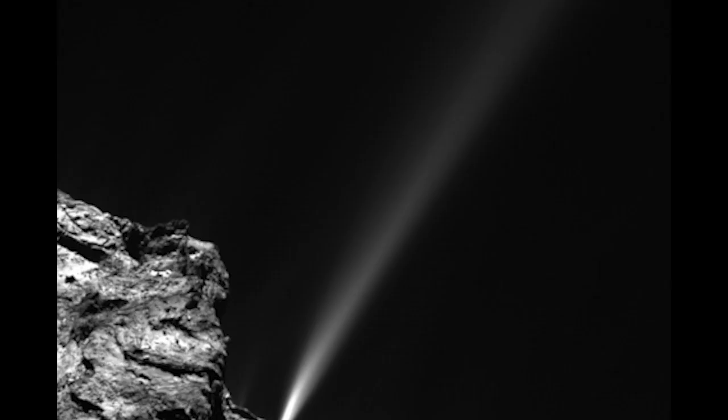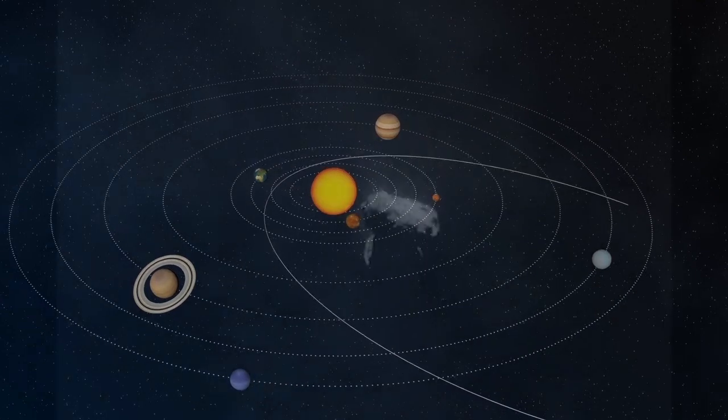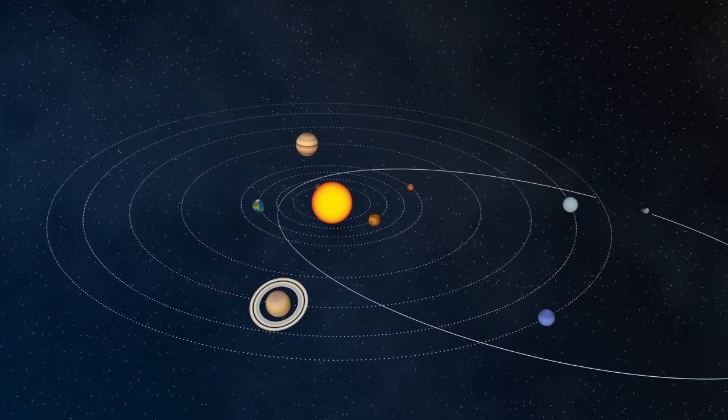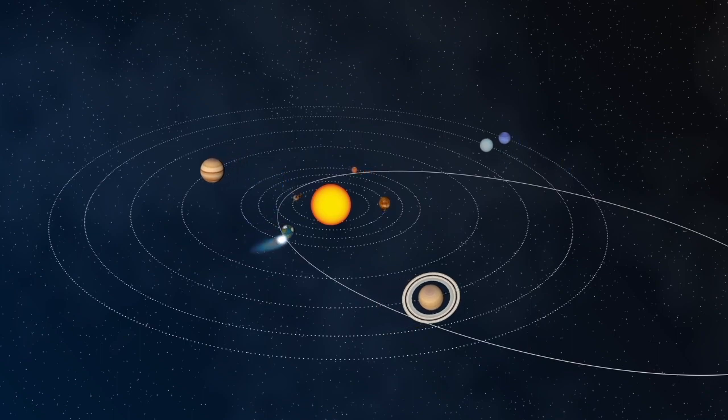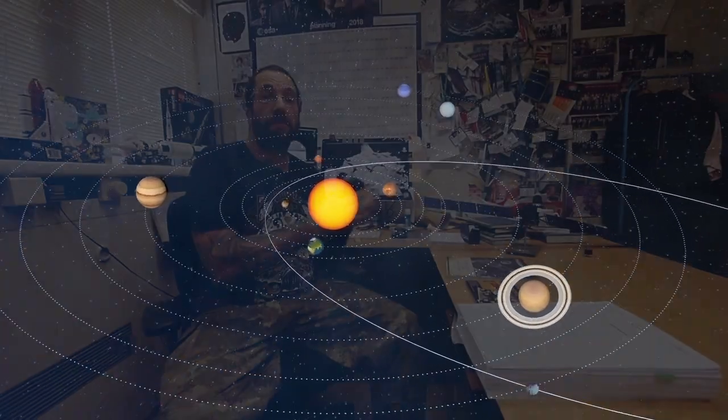They're made of material that was there at the beginning of the solar system, and this material went on to form the Sun and the planets. So by studying comets we get an idea into what went into building the planets and the Sun.